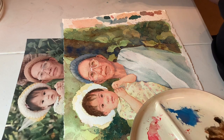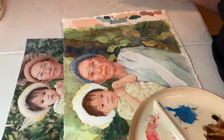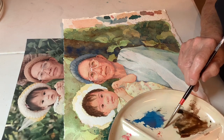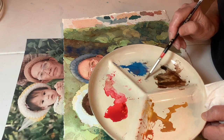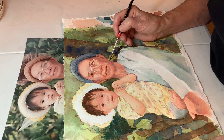I think it could use some yellow, and I think it could use some blue — let's go with the blue. See that tiny amount of paint there? It's really, really weak. Because blue goes a long way when you're putting it on top of skin colors.